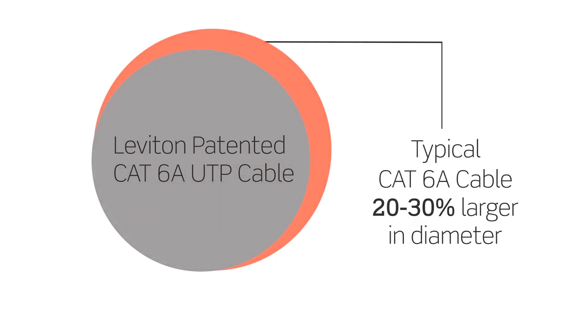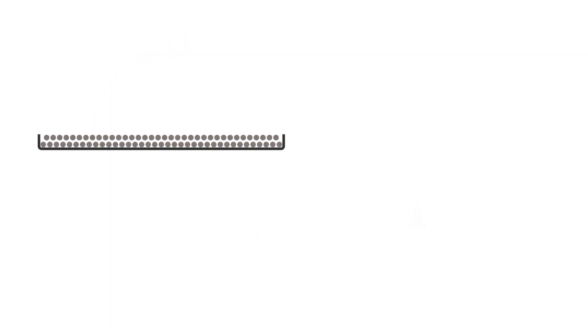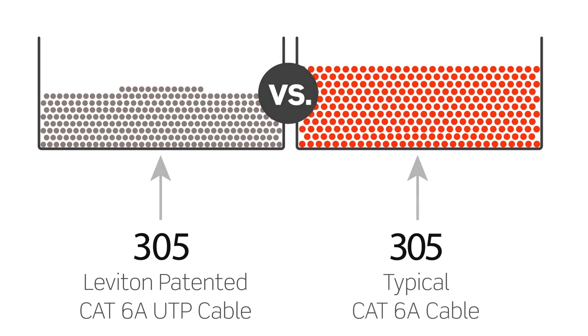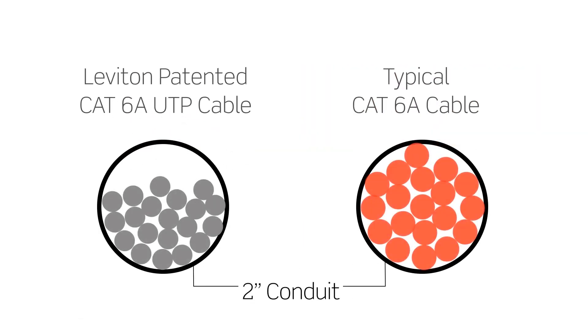Leviton CAT6A UTP cable is easy to install, cost-effective, flexible, and enables fast terminations. Leviton CAT6A cable is 20% smaller, allowing for more cables per tray. Most existing CAT6A UTP cables are too large and heavy — they quickly fill conduit capacity and block airflow.